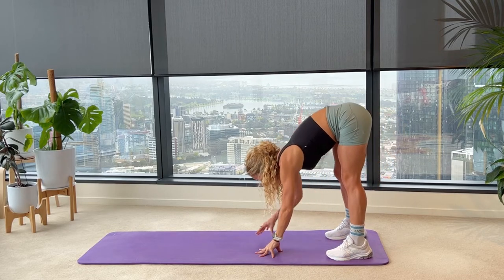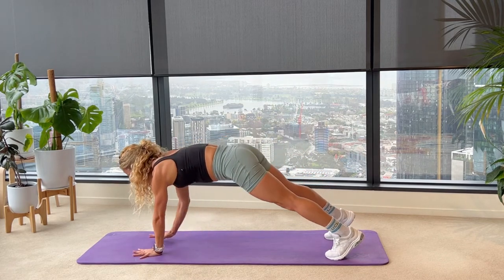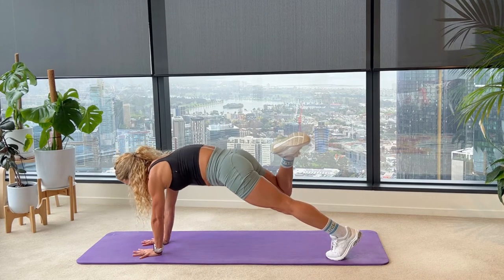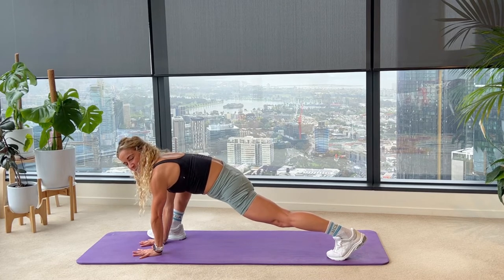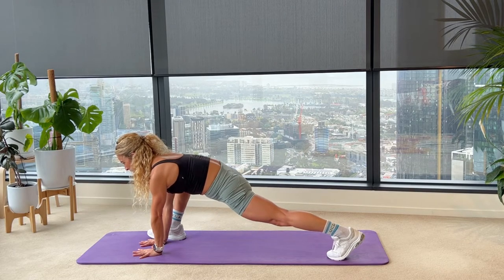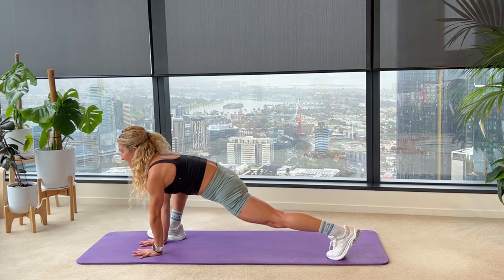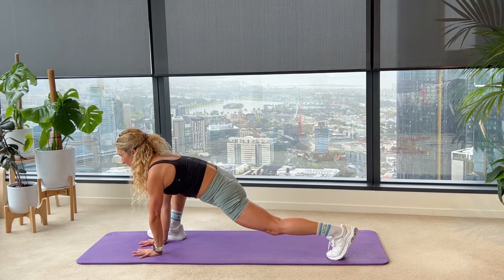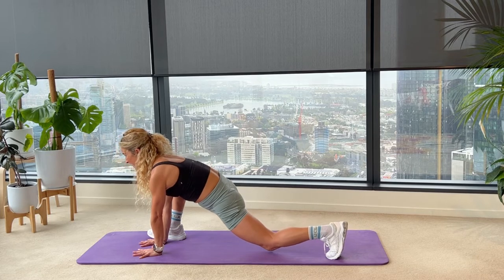We'll walk all the way out into a full plank. Don't panic, there's no core exercises — just a little transition set up. So your hips go low, shoulders strong. Heels draw back, your right foot all the way to the edge of your right hand. Plant it down, push your left heel back. Open up your right knee. We're going to start to slowly drop that left knee to tap and lift, getting a little bit of adductor on the right and hip flexor on the left. See if you can lengthen your upper back, eyes forwards.